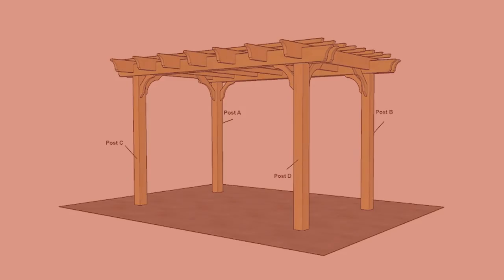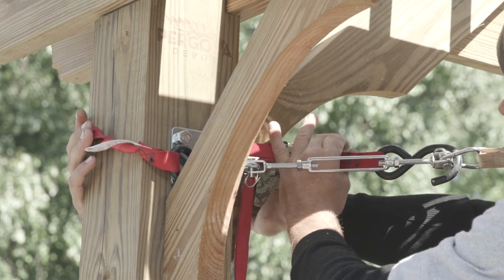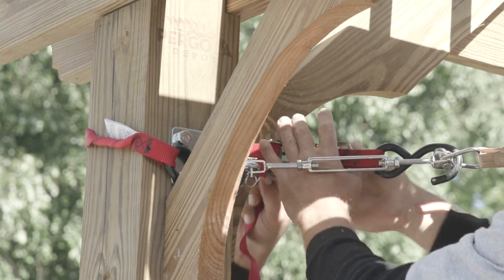Step five: Repeat step four with corners B and C. Again, use of a ratchet strap or ratcheting tie-downs may be helpful to attach the sail to the turnbuckle.